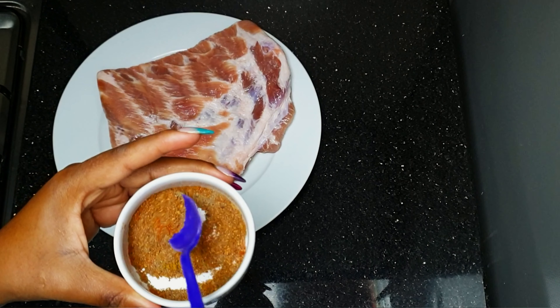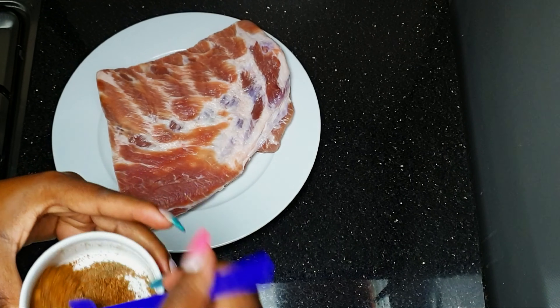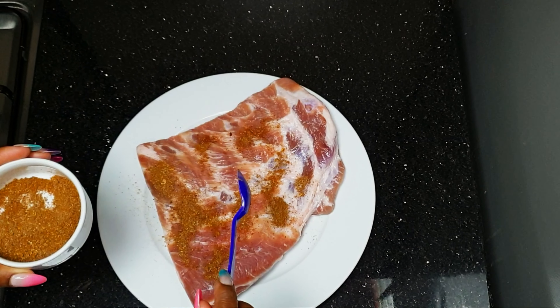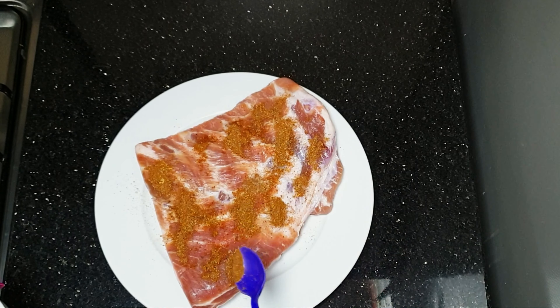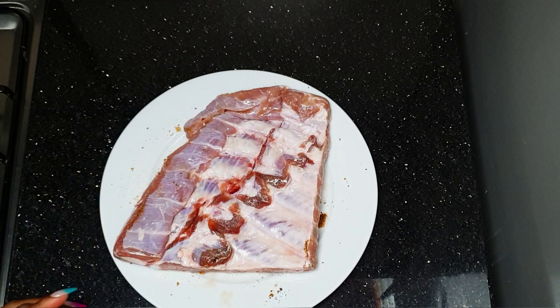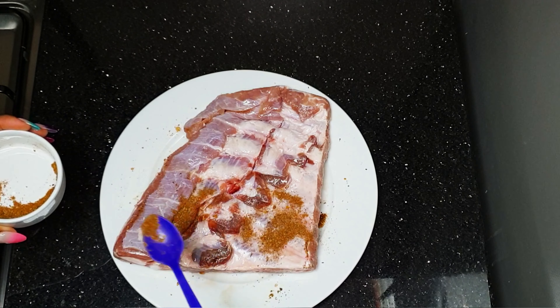We're going to mix them all together and then start spicing up our pork ribs, spreading it all out like that. You have to make sure the pork rib is totally dry and then spread the spices out so that each and every corner is marinated.